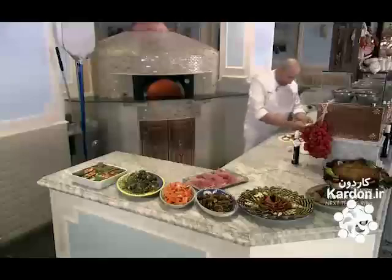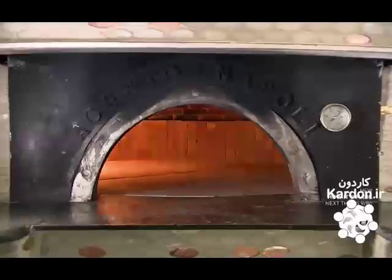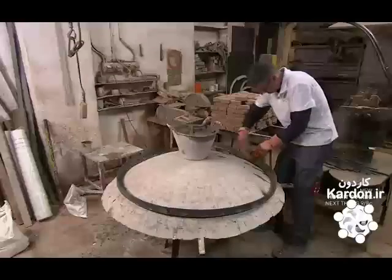This Italian company has been handcrafting classic pizza ovens since 1892. While the tile or paint options change over time, the construction of the oven itself has remained the same for four generations.